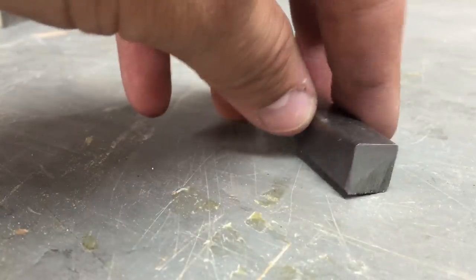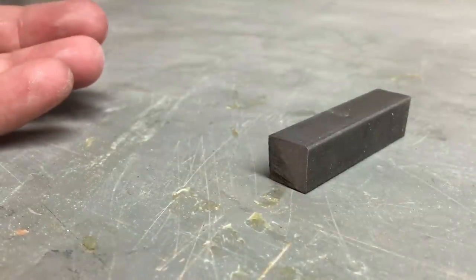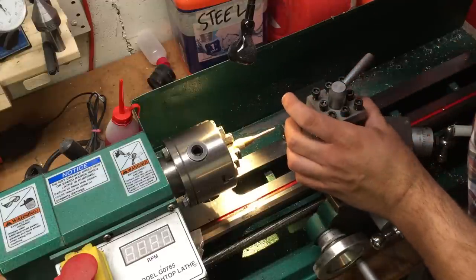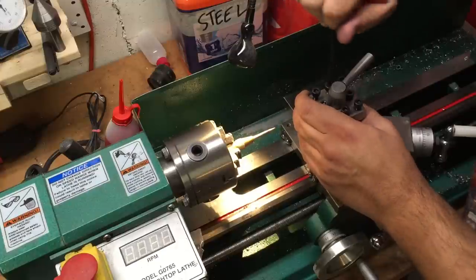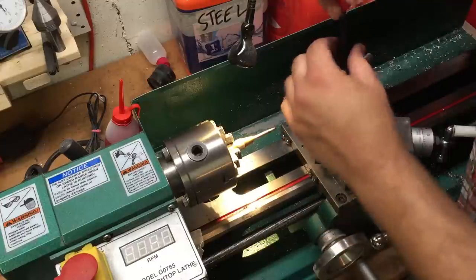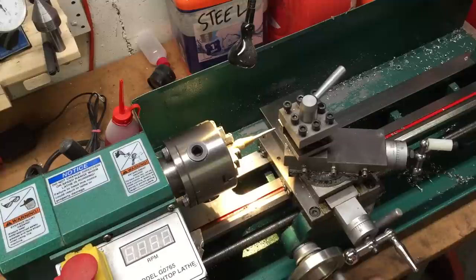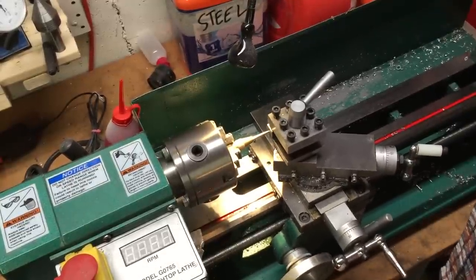We're going to turn this half inch by half inch by two and a half into a boring ball holder on the lathe. To maximize concentricity, we'll bore the boring bar into the axis of the lathe. We'll take our blank piece of work and mount it in the tool post instead of mounting the tool. We've got an automatic center punch - these things are fantastic.